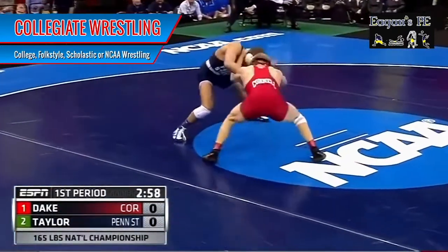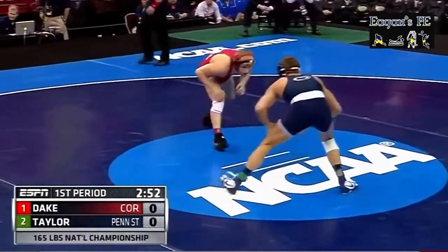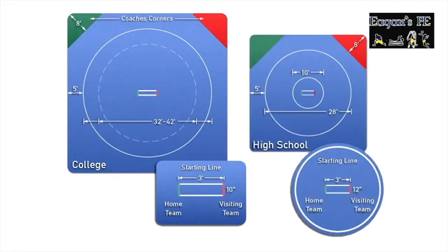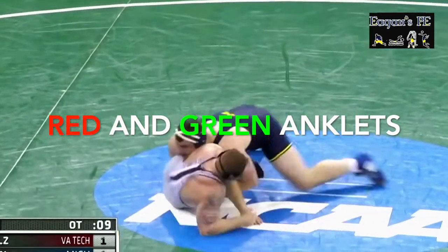It's a form of wrestling that is very popular in the United States. Wrestling matches are contested between two people on a rubber mat that measures a maximum of 42 feet in diameter for college and 28 feet in diameter in high school. The start lines are three feet apart and have different colored start lines for each wrestler.